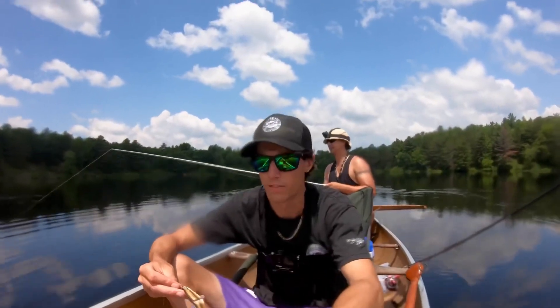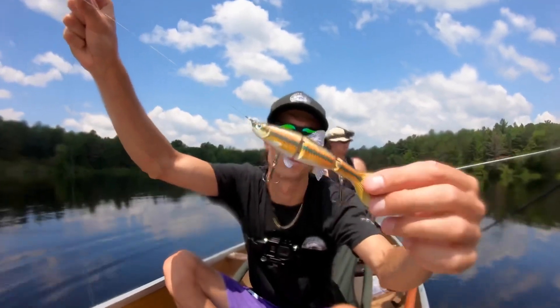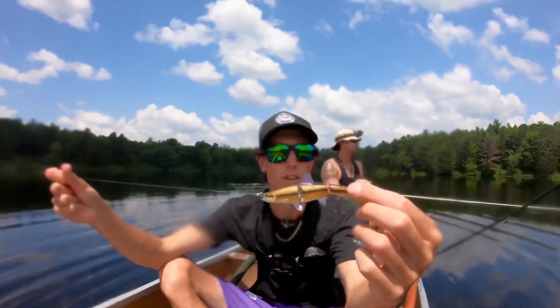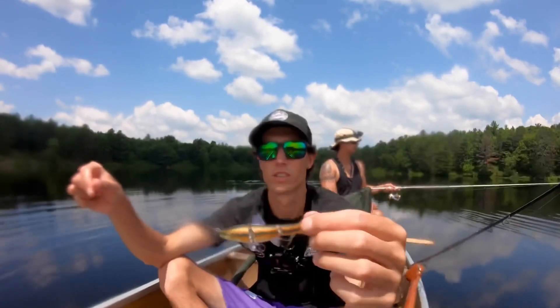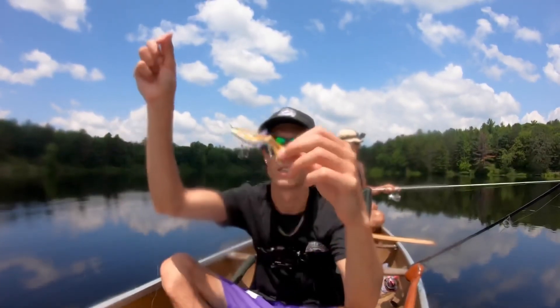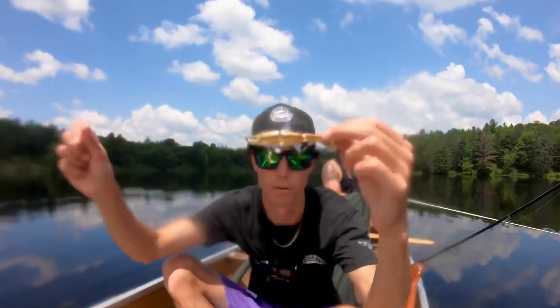All right guys, that fish was on the blunt nose minnow right there. There are so many different ways you can work this lure — you can straight retrieve it, like I did earlier, but that one I was fishing a little deeper off the weed bed. I was just letting it sink to the bottom, lightly lift up, let it sink, lightly lift it up, let it sink — boom, she smashed it. Let's go get another one!